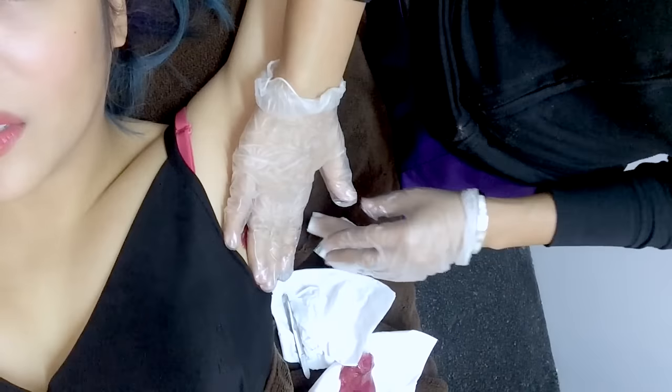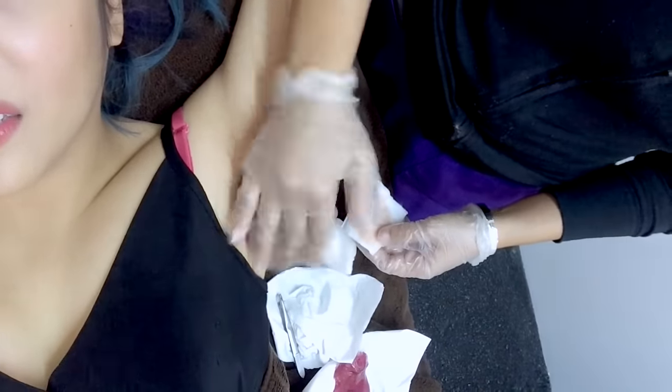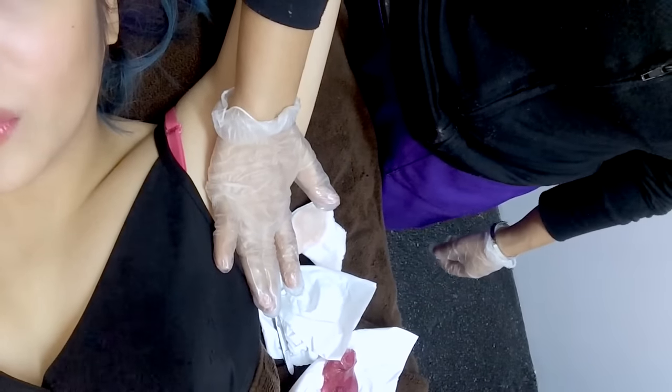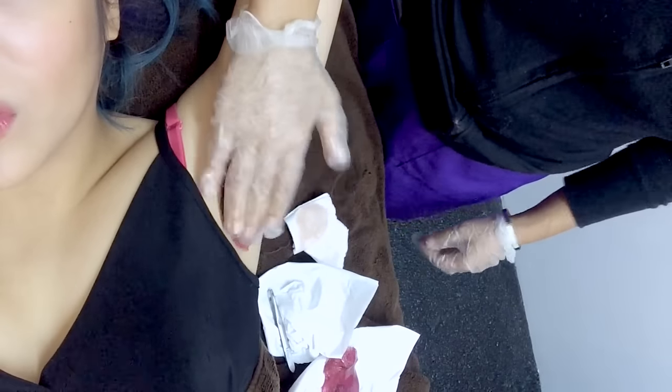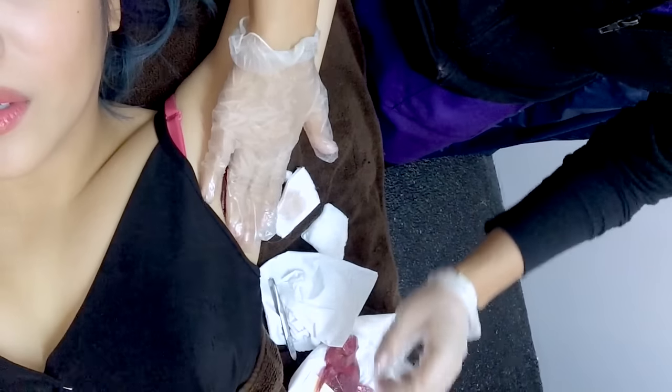So ilalagay lang siya. And then pag sticky enough na, ipupull lang ng mabilis ni Ate Jade. Tapos, oil yung pinapayad mo after — Strip oil. Ayan. No pain at all. Huwag kasi mataas yung pain tolerance ko. Ayun.